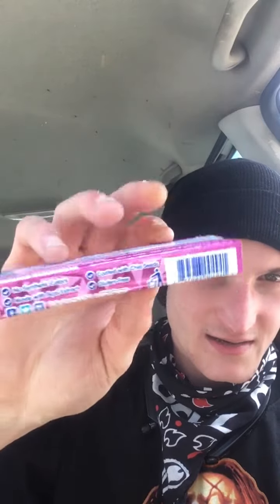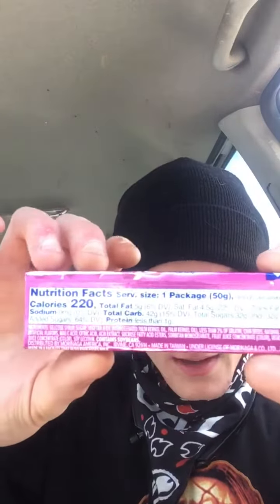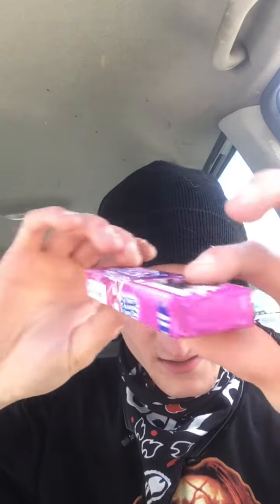What's going on, boils and ghouls! I'm your host, Chain Smoking Mike, burning up in my car here. Got myself the acai HiChew gum. Here's the front — nothing too special — the side, the nutrition information, the other side, bottom and top. Anyway, let's try these boys out, shall we?